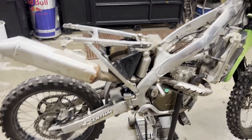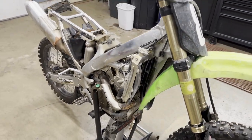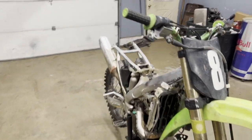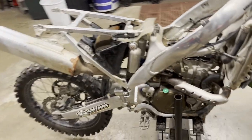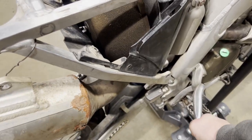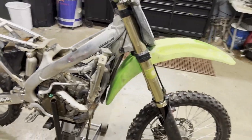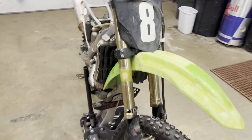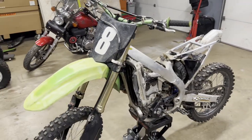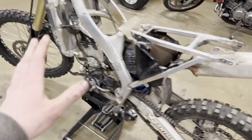All right guys, here she is - 2009 KX250F. Bought it off Facebook Marketplace for $1,300. Bought it locked up, taking a chance here - she ain't budging. Hopefully we get a steal; hopefully it's not the bottom end. The guy I bought it from just received the bike on a trade and wanted nothing to do with it.